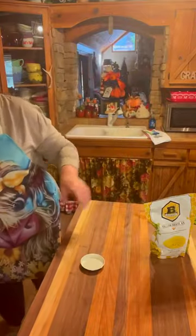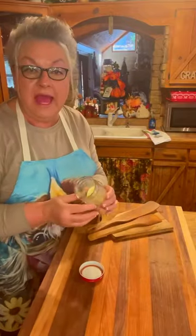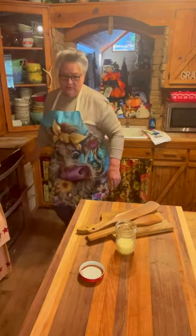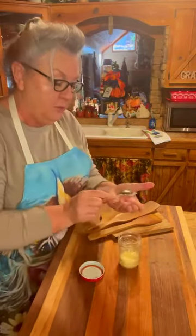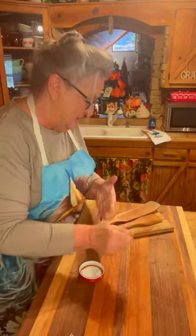Now that I've got that in the oven, I'm going to show you how I work on my board because I already have some leftover from last time. That's what it looks like when it's leftover. I'm going to take a spoon and scrape some of this out, put it in my hand, and just rub it in my hand till it melts.